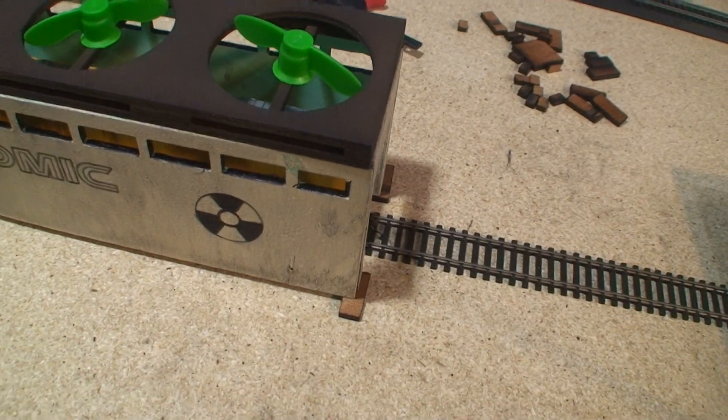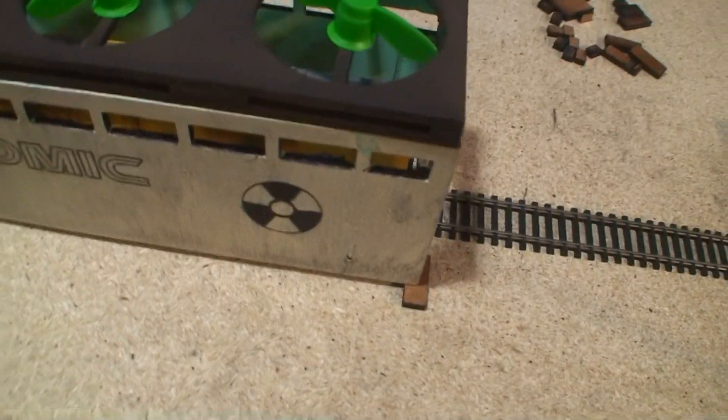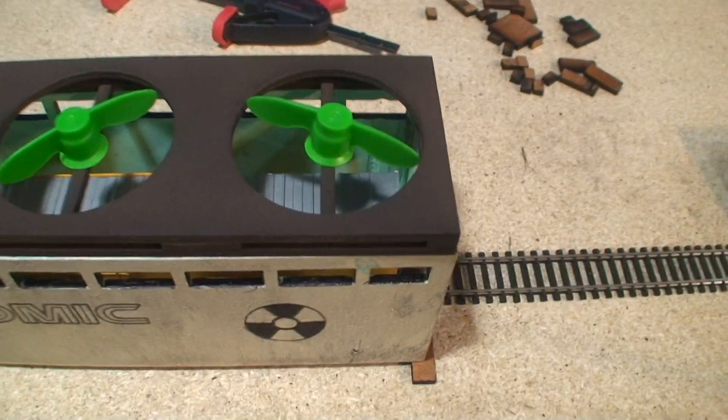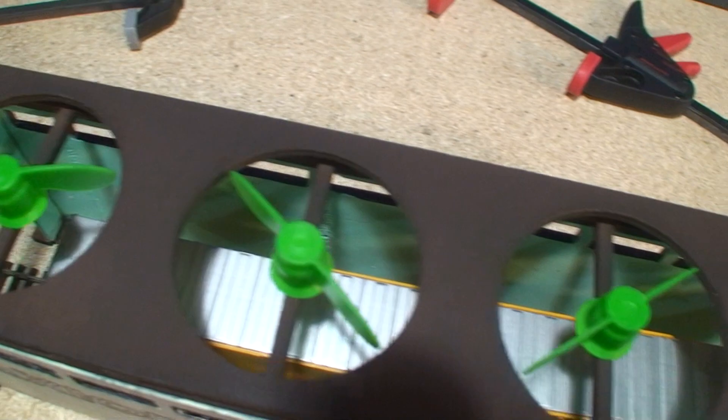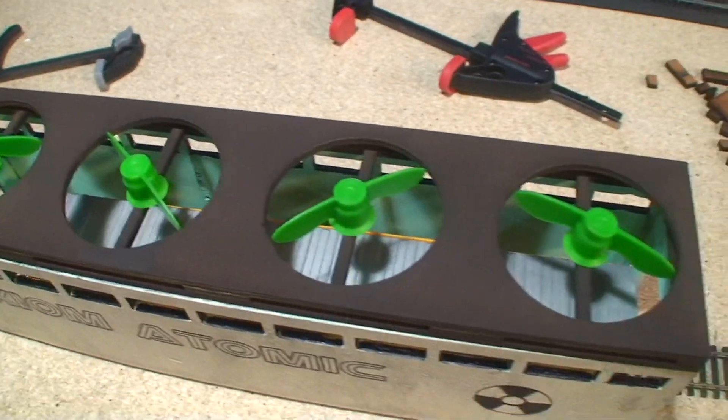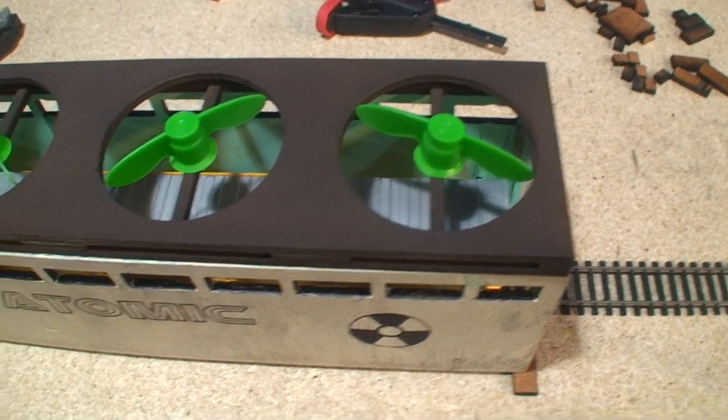This is made totally out of scratch — there are no actual parts here. I've got these cool green propeller things on the top, and what those are is the tops to applesauce packets.